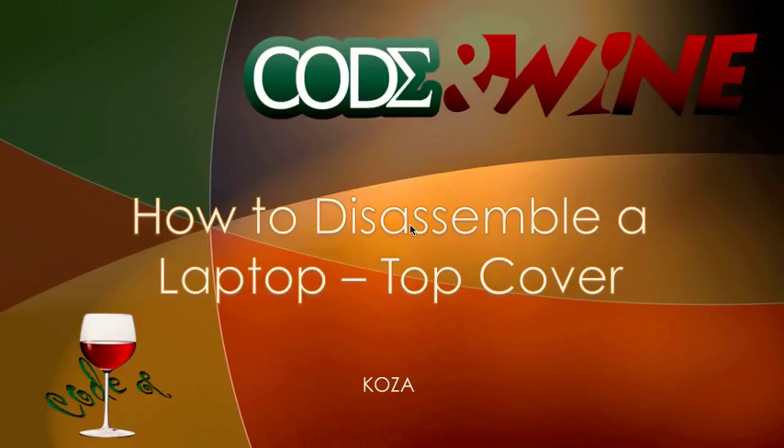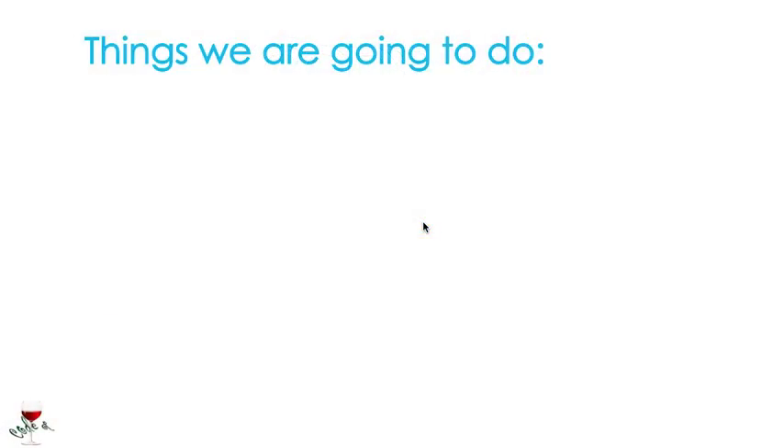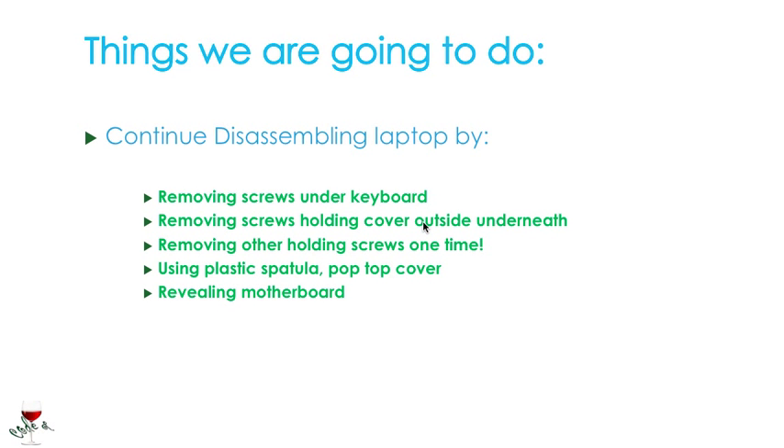So what are the things that we're going to be needing to do here? To continue disassembling this laptop, we're going to remove the screws under the keyboard. We have removed the keyboard already among other parts, so just removing screws holding the cover outside and underneath. Removing other holding screws, and using the plastic spatula to pop the top cover. Then we're going to be revealing the motherboard.